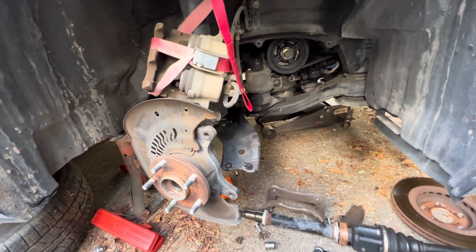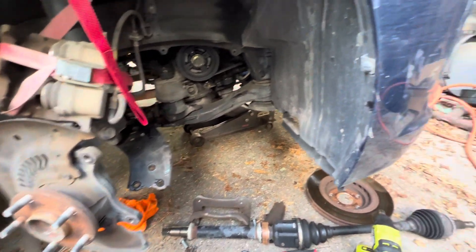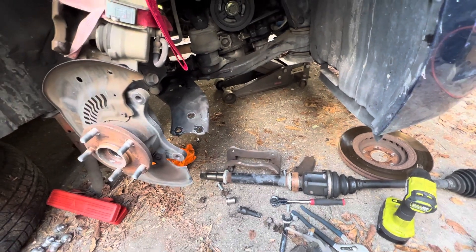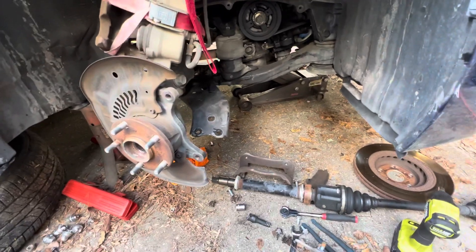Took a look at the other side — it looks better but it's starting to crack, so might as well do that side as well. What started out as one CV axle has turned into two CV axles, a brake job, and two lower control arms. It's a 'might as well' day.